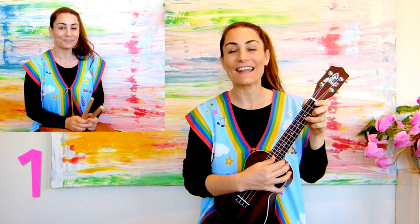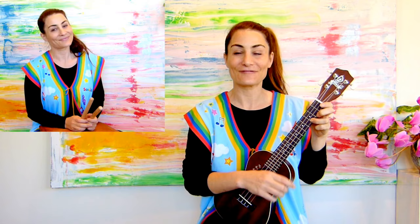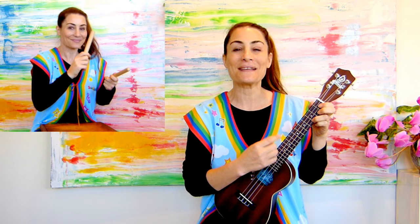Let's sing our song together. Ready? One, two, three, four. I'm gonna clap, clap, clap with my sticks. I'm gonna clap, clap, clap with my sticks. I'm gonna make a clappin' noise and my favorite toys. Clap, clap, clap with my sticks.